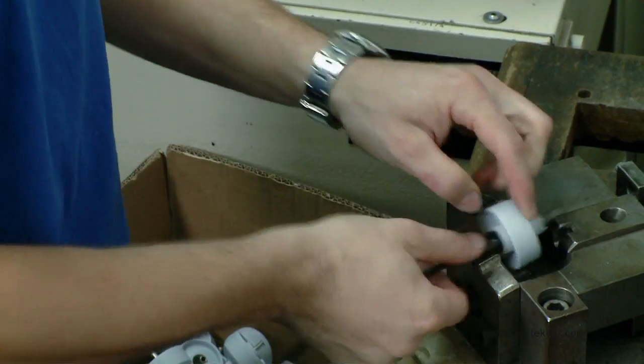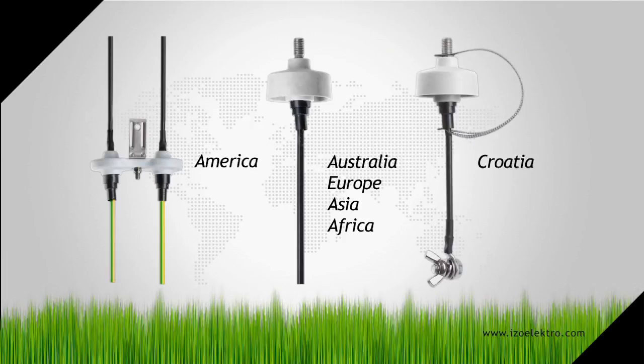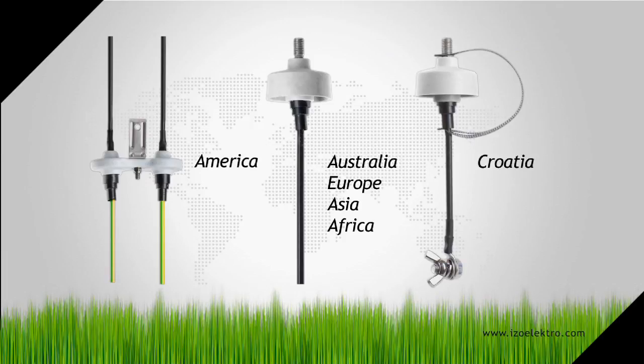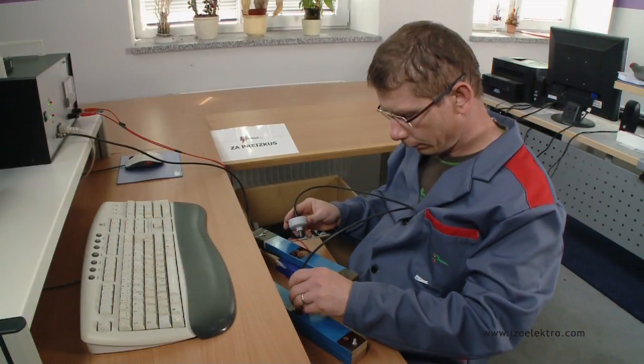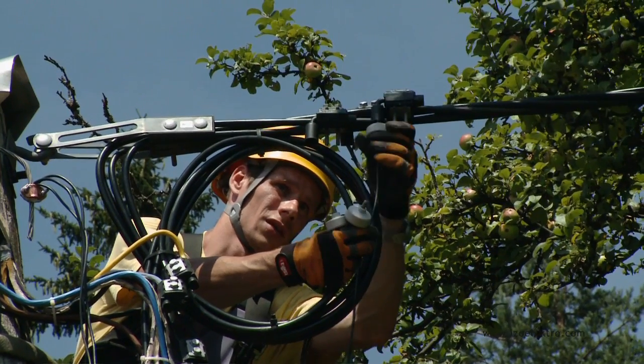Following the needs and demands of our customers, we have developed several types of surge arrestors that function excellently, including in the extreme conditions of the desert and tropical climates. This is our best selling product and has won several awards.